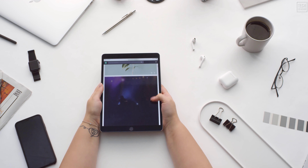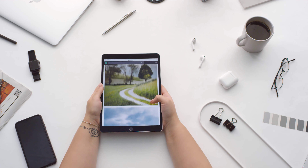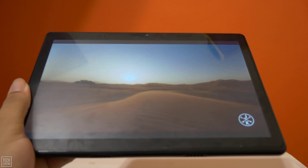Tablets aren't the hot commodity that they once were. As a result, we're seeing fewer models, less diverse options, and less choice all around. The good news is that it is increasingly easy to find a decent cheap Android tablet. Tablets are still great for e-reading uses, as a kid's device, and the list goes on.